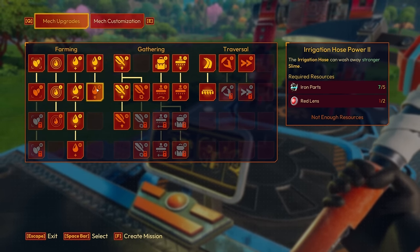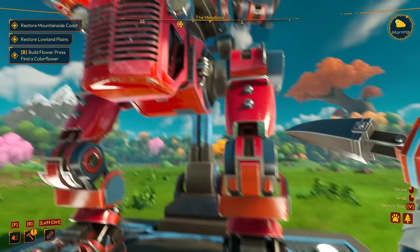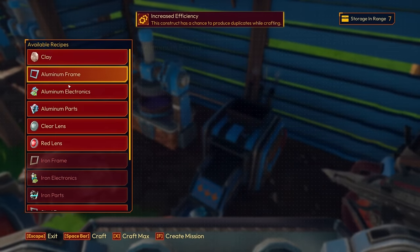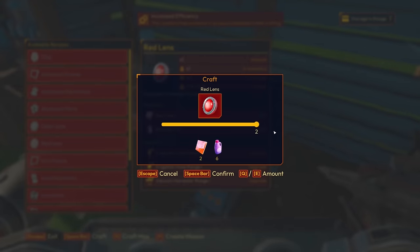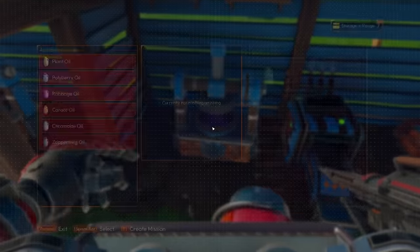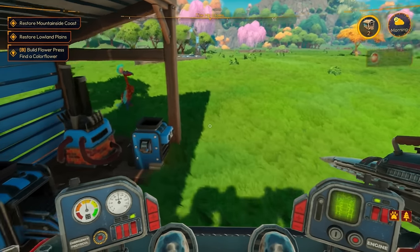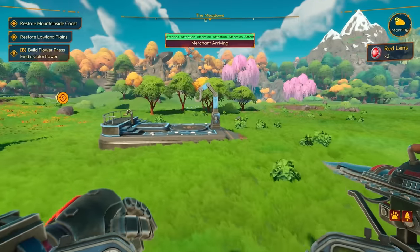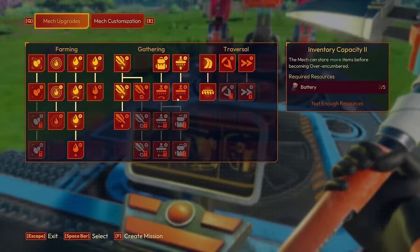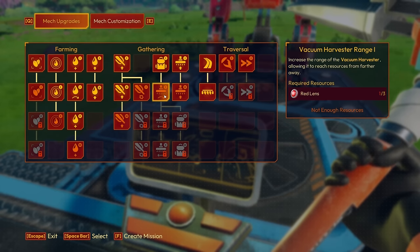We need two more red lenses for vacuum harvester range, and two blue lenses plus two steel electronics for vacuum harvester power. For irrigation hose power two we need iron parts and a red lens — that one needs to happen first. We need three more red lenses total. Hopefully I have everything for red lenses... can only make two. What am I missing? Ravage oil — are you serious? Let's get a whole bunch of ravage oil queued up.